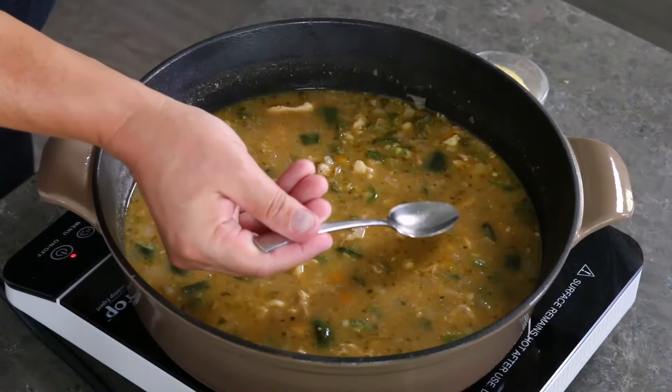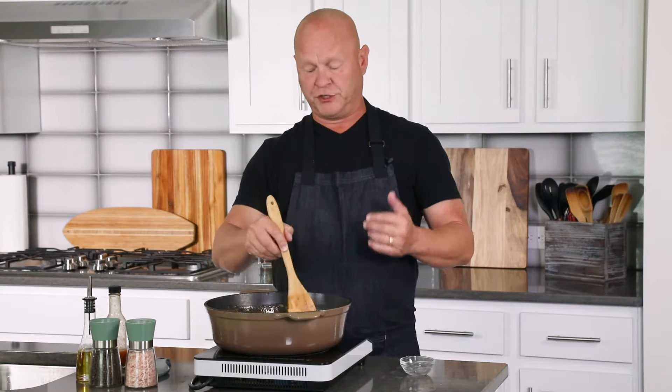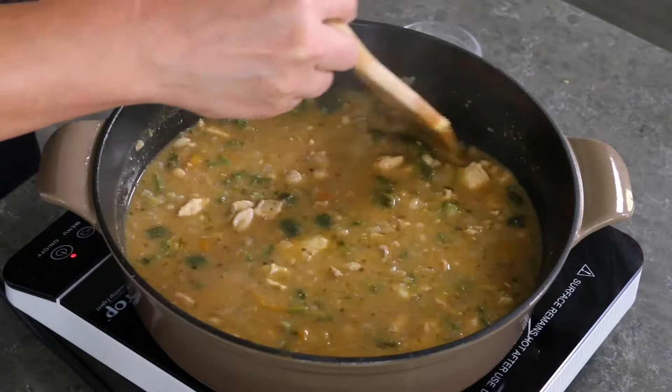Alright, got a really nice simmer going and it's smelling delicious. I'm going to go ahead and give it a taste. It's been simmering for a little over 20 minutes at this point. Excellent flavor. You can adjust your seasonings if you want — a little more salt, pepper, hot sauce, or chili powder — just go with your personal tastes. I want to thicken this up a little bit, so I've got a couple tablespoons of cornmeal. Stir that in — the cornmeal helps thicken up the chili and adds a nice corn flavor. We'll let it simmer for another 10 minutes to thicken up nicely.